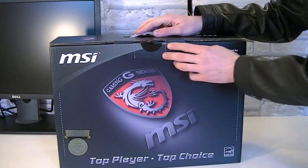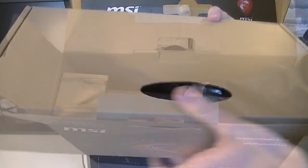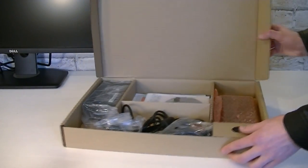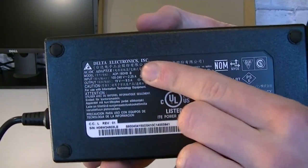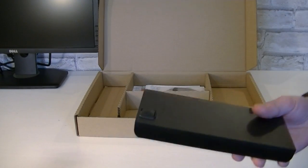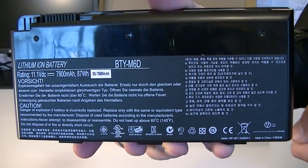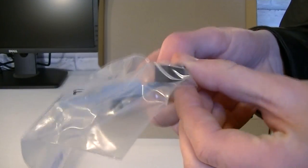I guess it's time to open this box up as well. Inside here we have an accessory box and the laptop itself, protected of course. But before we get to the laptop let's take a look at the accessories first. Of course you get the large heavy power adapter that's made by Delta Electronics, then the power cord that goes into the adapter. In this bag is the battery and on there is the 5th rubber foot for the laptop. That's a 9 cell battery by the way.